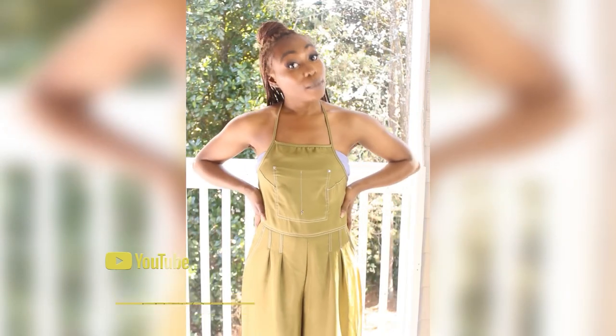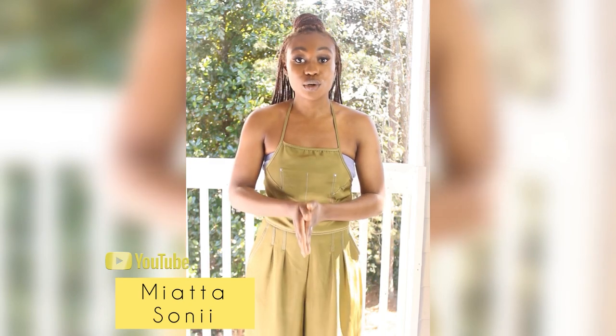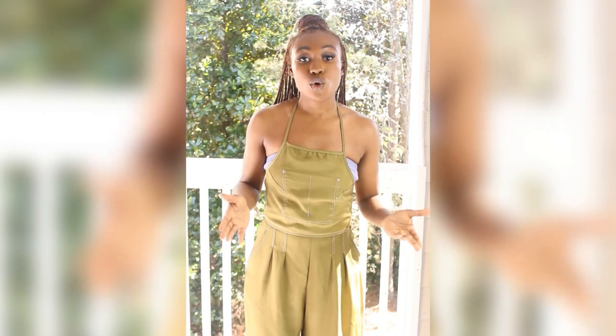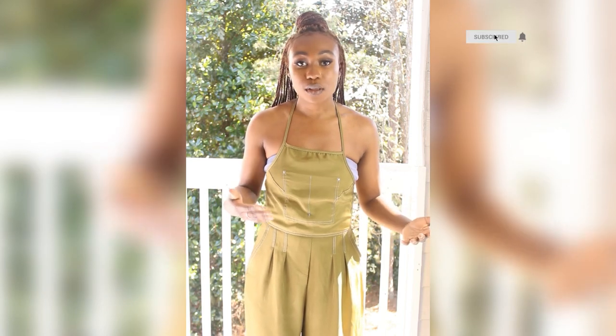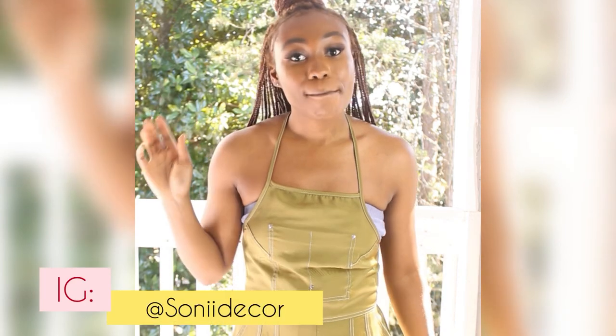Hello and hi there, girl Miata. Welcome back to my YouTube channel. This is another Sony Decor Furniture Project. If you're not following my Decor page on IG where I post all the pictures and little videos, please do so and I will drop my handle.